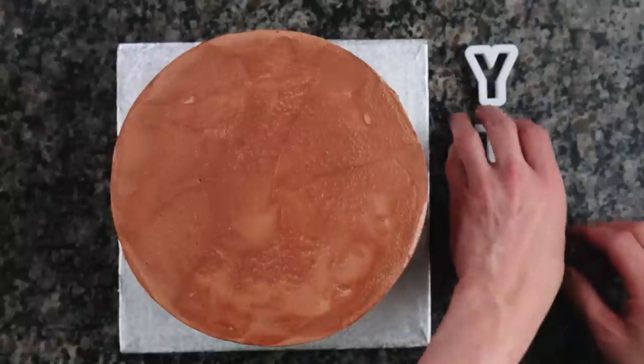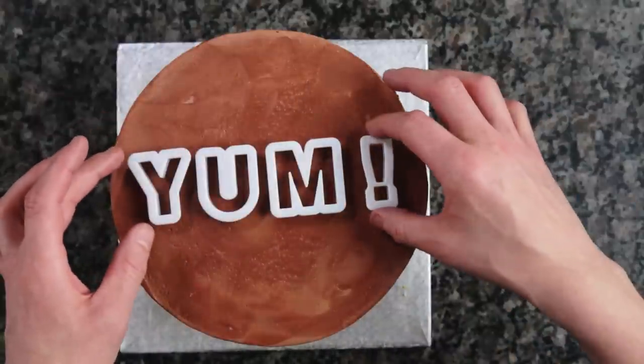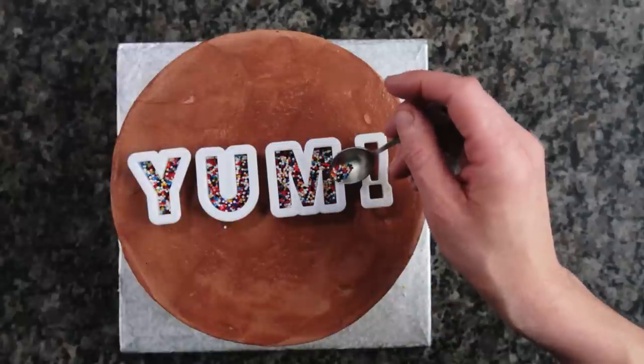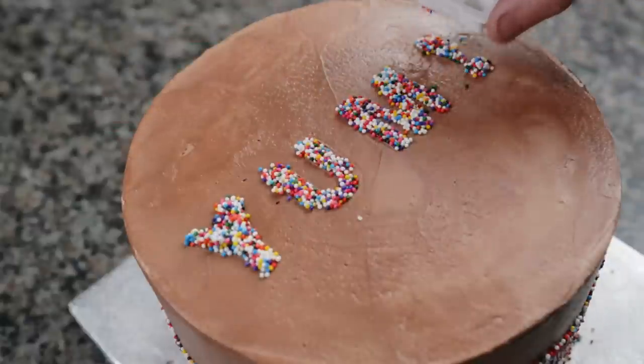You can also use sprinkles to write a message. I'm using a letter cookie cutter set. Gently place the cutters on top of the cake — don't press too hard, we just want it to rest on top. Now using a spoon, slowly add sprinkles to the inside of the cutter until the buttercream area is covered. Lastly, remove the cutters and add a light dusting of sprinkles to the top.